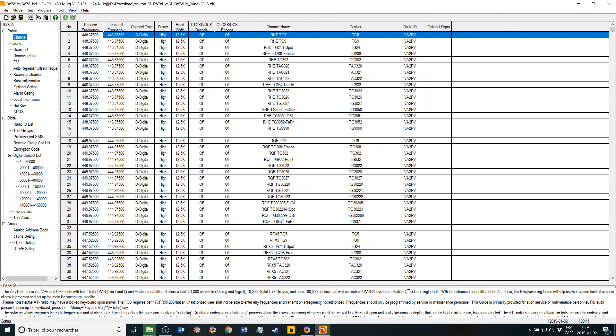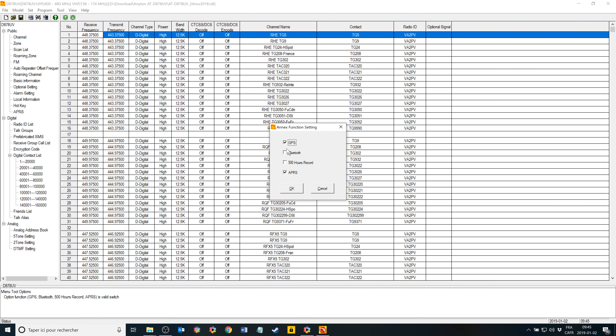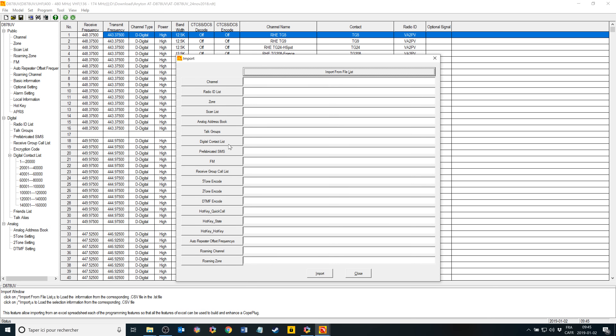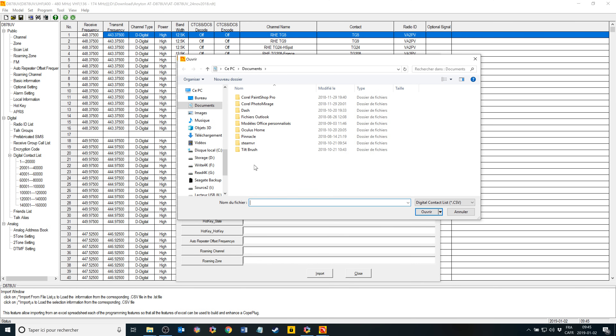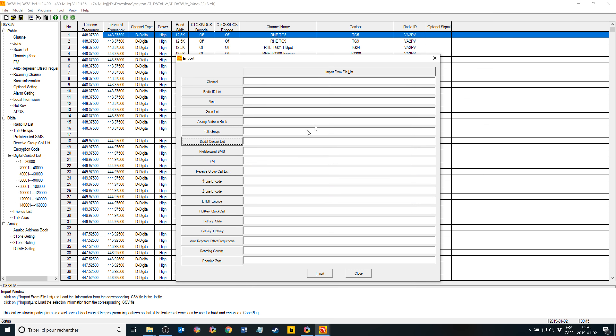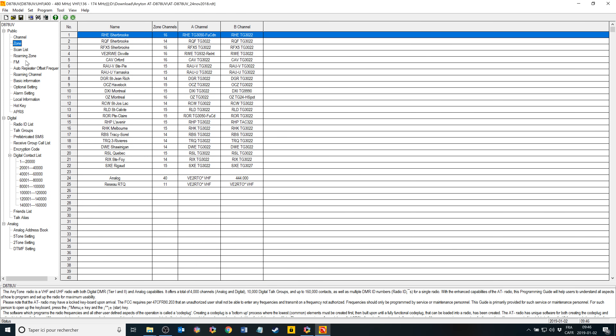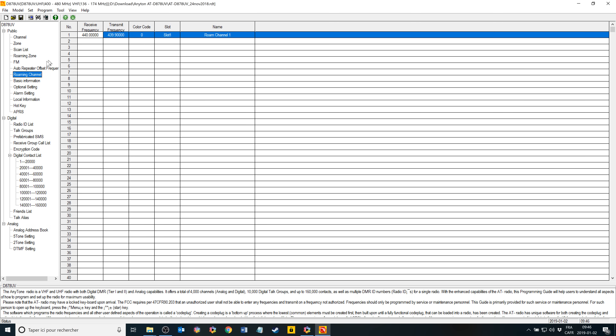Before going further into the CPS, the first thing you need to do if you want to use APRS or DPRS is go into Tools and Options and activate GPS and APRS. If you go into Tools, you can import the digital contact list from DMR Marc and the default DMR ID from RadioID.net. You can also update the firmware from there and change the boot image for the radio when you turn it on. After that you have the common DMR config like channel, zone, roaming zone, roaming channel, and optional settings.